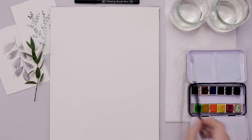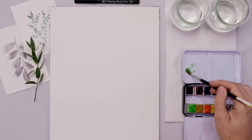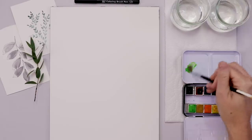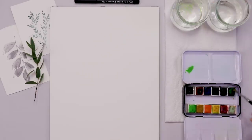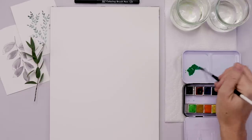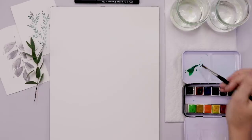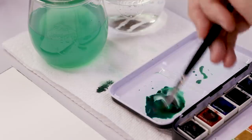I'm going to start by mixing up a nice green. The first herb I'm going to paint is thyme, and I want a very dark rich green. I'm using this minty green and mixing in a little bit of blue and even a hint of brown to get a really nice dark green color.